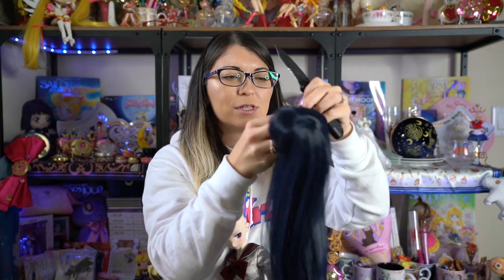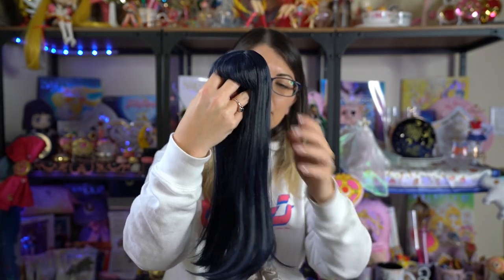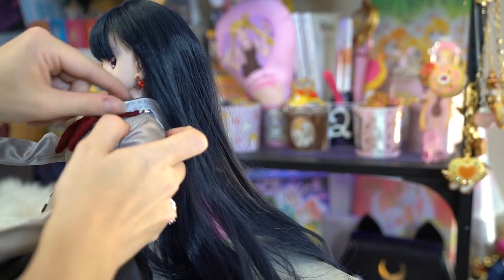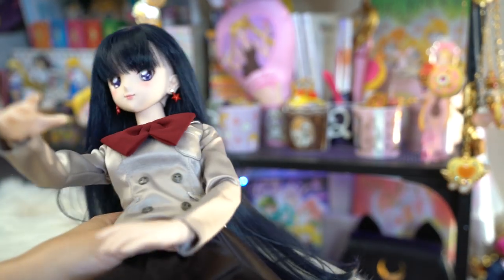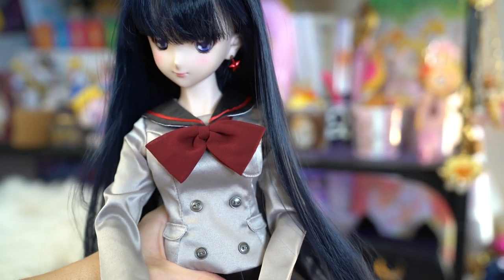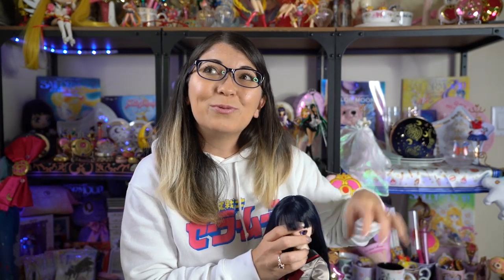There are a couple of little tie things that come in packaging — make sure to get those out of her hair before putting her hair on her, else those things will be sticking out. I wanted to mention that her hair is more of a bluish color, like a really dark, dark blue, which gives it a really pretty shine, and it's extremely soft. So it's not perfectly black hair — it's more of a really, really dark blue color.